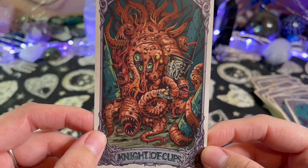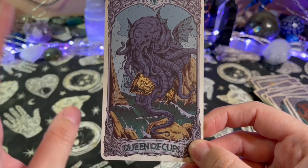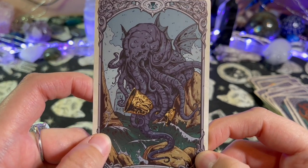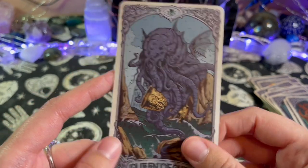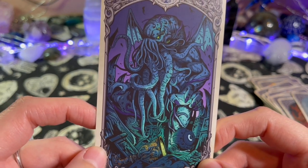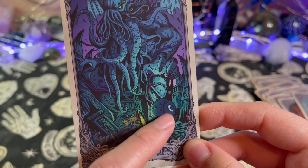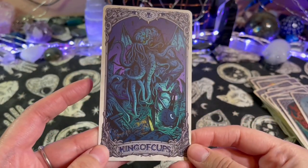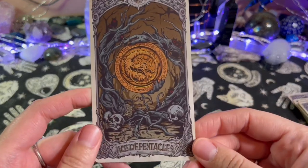Knight of Cups. A lot of these at least in the cups so far are like octopus-like aliens or creatures of some sort. Queen of Cups — you've got like an elephant-looking octopus creature from the sea and they have wings. Oh, I like these colors. King of Cups — these colors are cool. What is this — maybe some type of deep sea research mechanism, kind of looks like it. Now we're on the Pentacles — Ace of Pentacles.